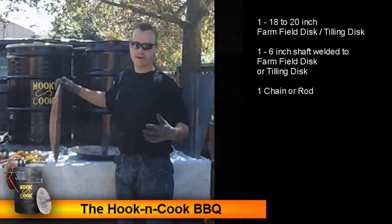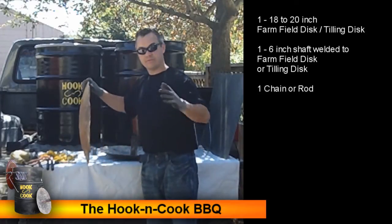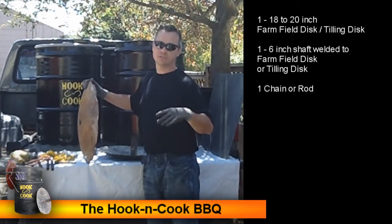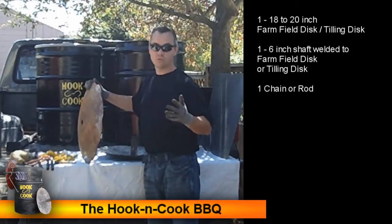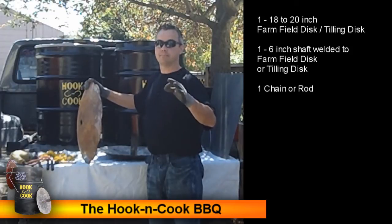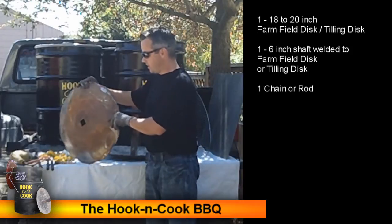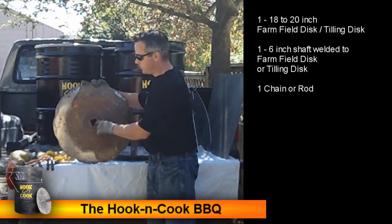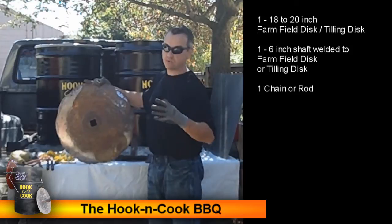Now we need to find a farm field disc. You can find a used one or a new one — I always try to find used ones to renew resources. If you can't find a used one on a farm, order a new one or find one at a tractor supply company. Search for 'farm field disc' or 'tilling disc.' Our discs are anywhere from 18 to 20 inches in diameter, and it's best if you can find one with a 1-1/4-inch axle hole — it's easier to weld.